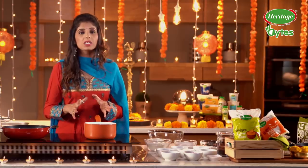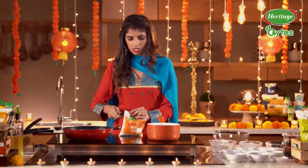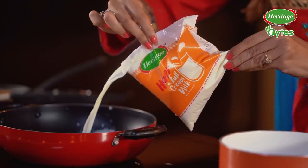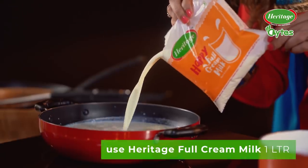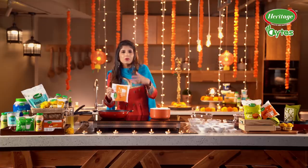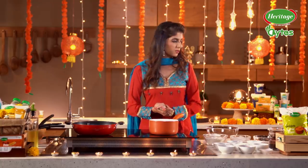The first thing which we need to start working with is our Rabdi. So here goes our Heritage Full Cream Milk. It's thick and creamy so my Rabdi comes out really nice and very thick. That goes on high heat and it has to keep boiling for really long.